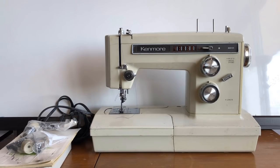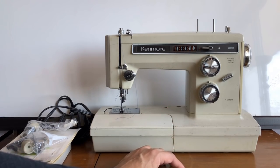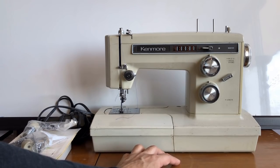Some of you may be getting your very first vintage sewing machine. You've gone online, researched, watched videos, and you're thinking, 'I really want one of these Kenmore free arm machines.' You find one with the right model number, made in Japan, all metal — and you think it's going to be a great machine that just needs a little cleaning up.